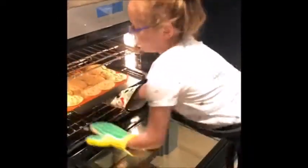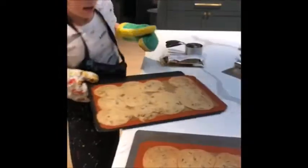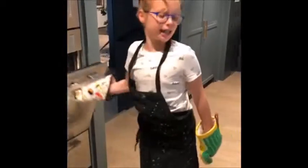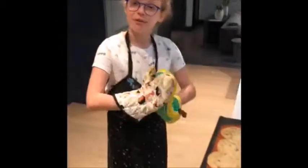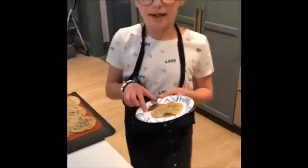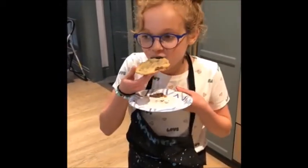I'm just taking the last cookies out. If they're crisp at the edges, that means that they are ready. So you have to wait for them to cool down. And then we're gonna taste. The cookies have just cooled down, and now I'm about to taste them. Really good.